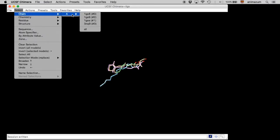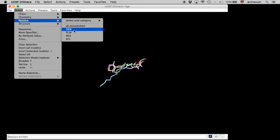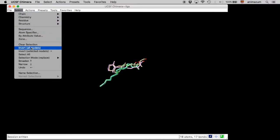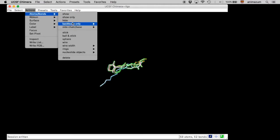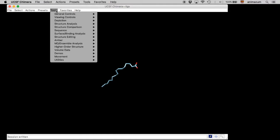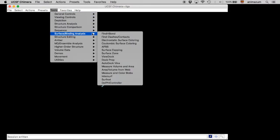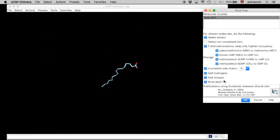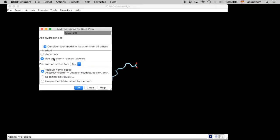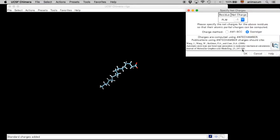Select the ligand. We are going to select the palmitic acid, and then erase the rest because we have to prepare each ligand separately. You can see that it is alone. Using the same tool, Dock Prep, we are going to add hydrogen charges and write a mol2 file, using the default parameters.